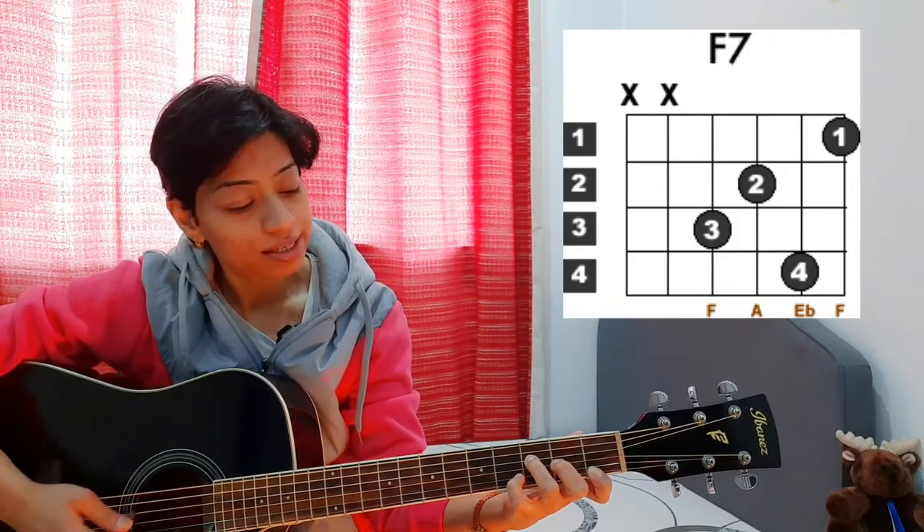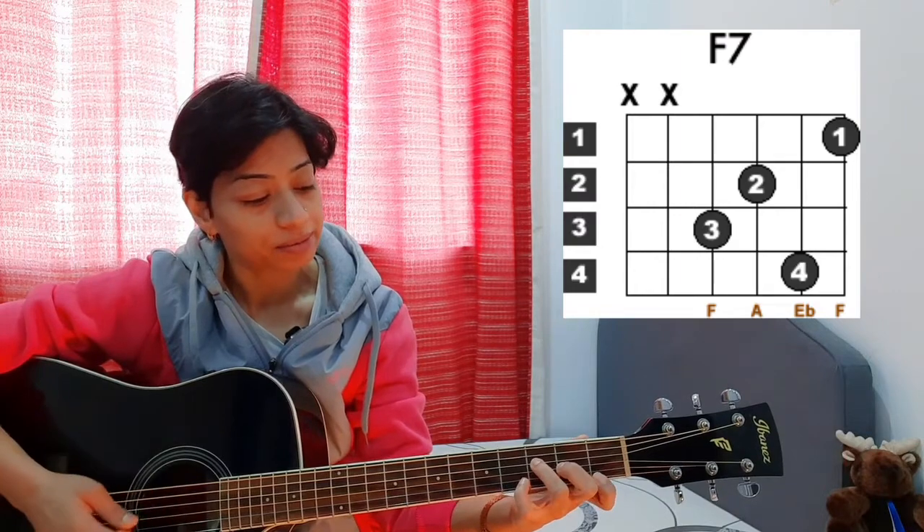I have never played this chord actually, so I'm not very used to it. But it is always good to learn something new whenever it comes to music or anything else. Make sure you do not play the upper two strings — the A and E strings — whenever you are playing F7.